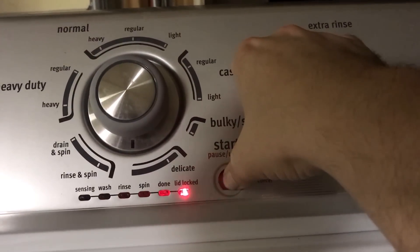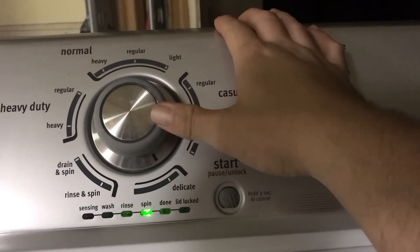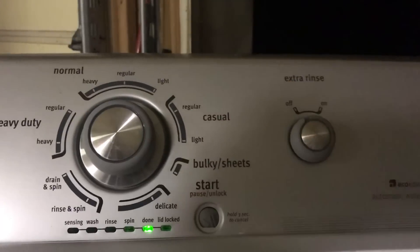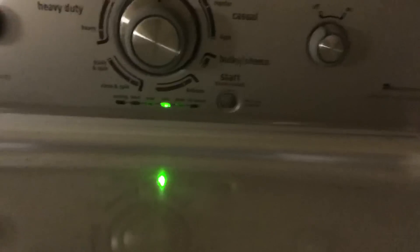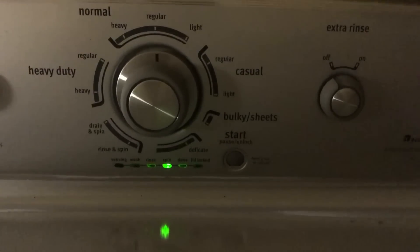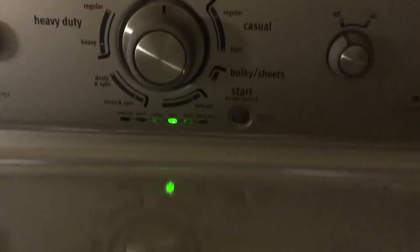Alright, we're going to get out of diagnostics and back in. The tachometer test is wash and done. How you do this is you just lift up the lid and spin the basket — you should get some spinning out of it. Nothing. So it looks like we got a bad tachometer, and that will probably take care of all of our problems. Let's go ahead and swap that out — I've got one here in the shop.